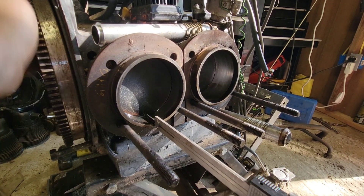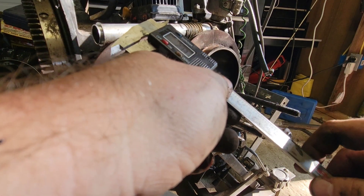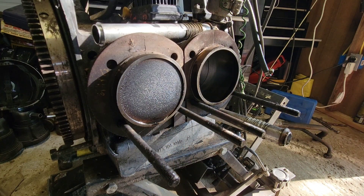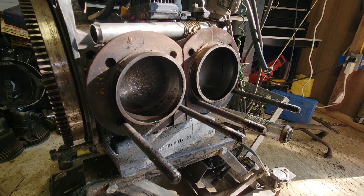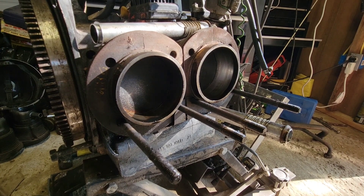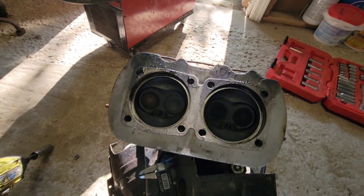Turn it all the way back as far as it's going to go. 70 minus 2 is going to put you at 68, so it's a 69 stroke. So basically we have a 1600cc engine that was built with 1300cc heads. That's about the kind of junk you find coming behind other people's work. That's okay.